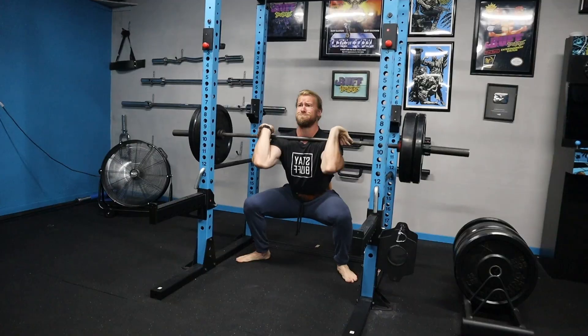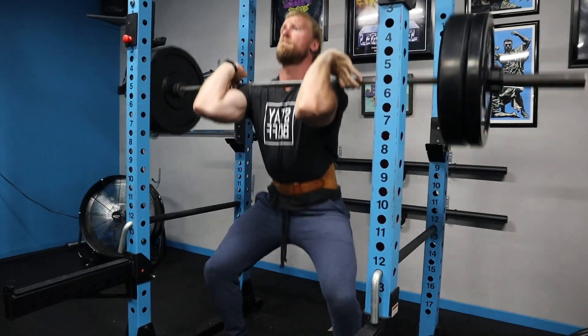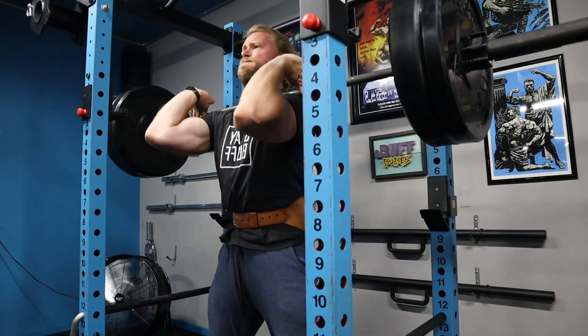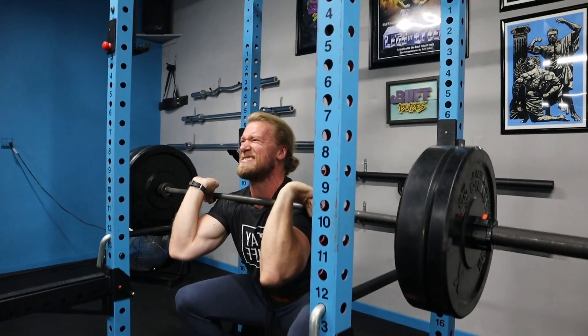Front squats are great for targeting the quads, with your glutes, core, and upper body also involved since you're holding the bar. It's an awesome exercise — it can feel a little awkward, but just remember: bar placement, elbows high, and squat between your legs, and you should be good to go.